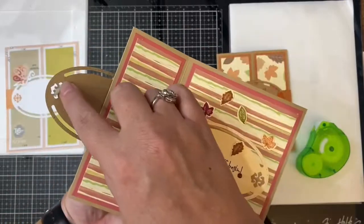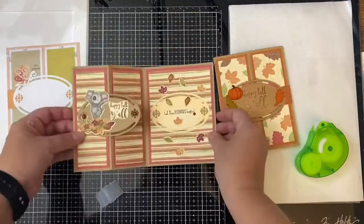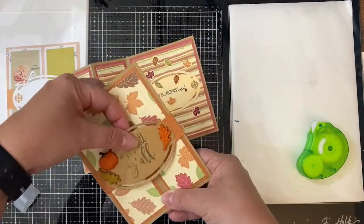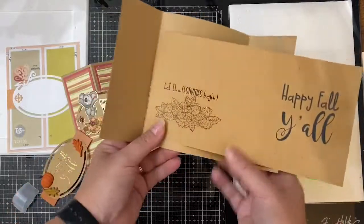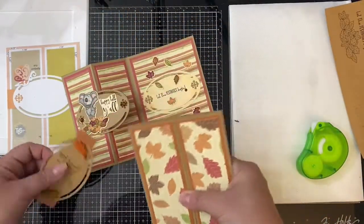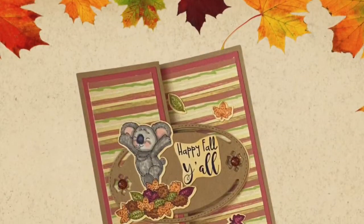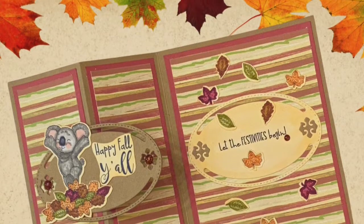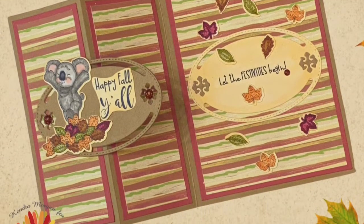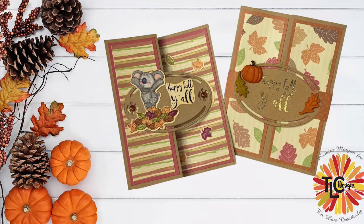One thing I wanted to mention about the gatefold card — I wish I had thought of this before — would be to print the sentiment directly onto the center of the card base before scoring it. I think both of these cards turned out really cute, and I love this bundle. Please let me know what you think in the comments below. Don't forget to join the TLC Designs Creative Sharing group on Facebook if you're not already a member — the link is in the description box below. You have until October 31st to post your photos to enter the challenge. The winner will be announced in the Facebook group, so make sure to join and turn on the notifications. I look forward to seeing what you all create — thank you so much for watching and have a wonderful day!